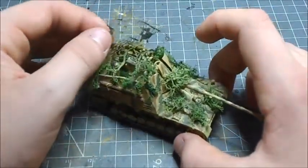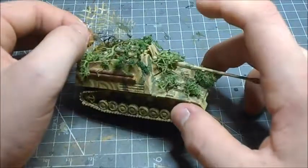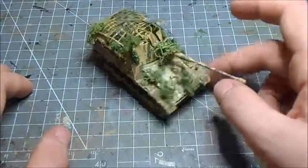I've got a couple of crewmen inside — you can't really see it that well, but I've got four guys inside there. I think these are just German infantry figures that I've cut up and changed around.